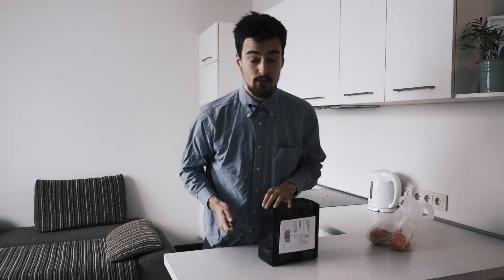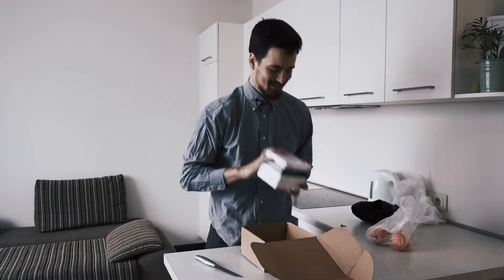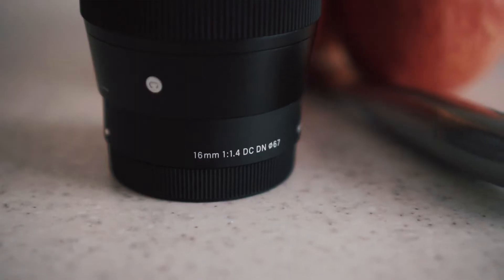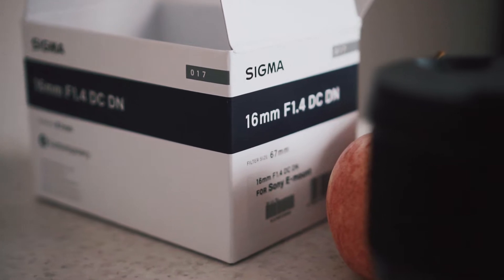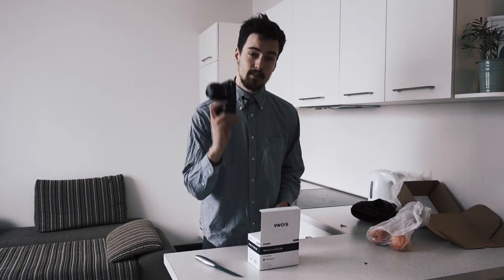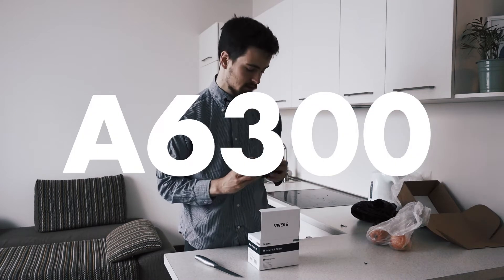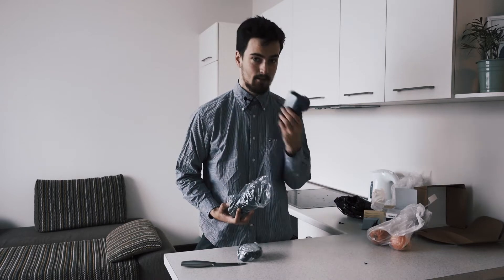You probably read the title and you probably already know. This lens. I am very excited. It's the Sigma 16mm f1.4. You gotta be excited. I've heard that this lens makes this camera look like a full-frame camera. This is the A6300. It's really heavy — it weighs as much as this camera does.